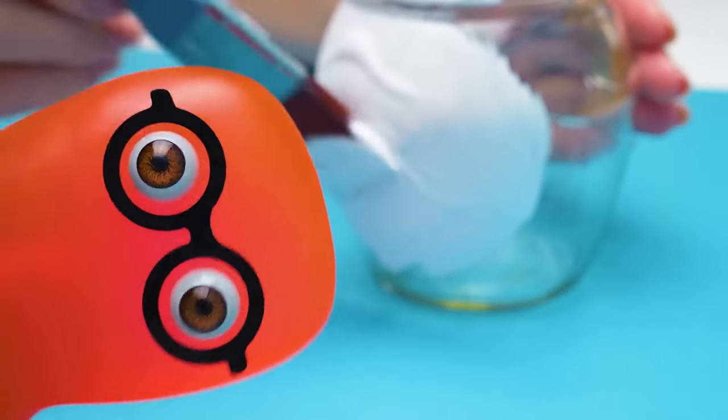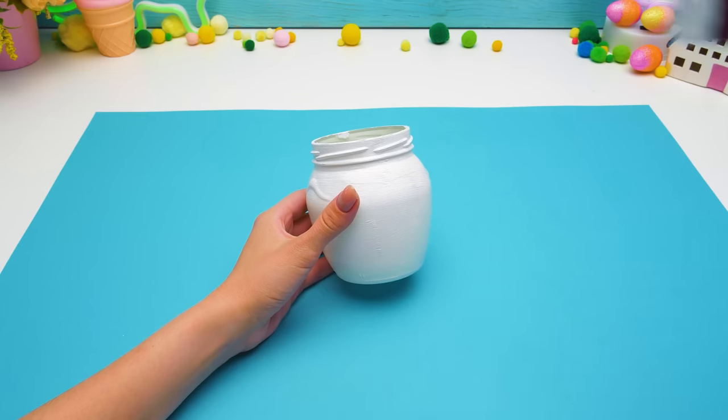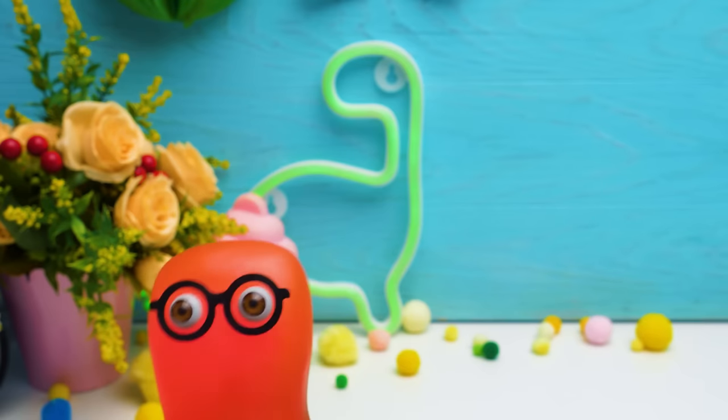Something here, something there, the paint is everywhere! So, Sammy, how do you like the first decoration piece for our fairytale interior? Looks quite boring to me!